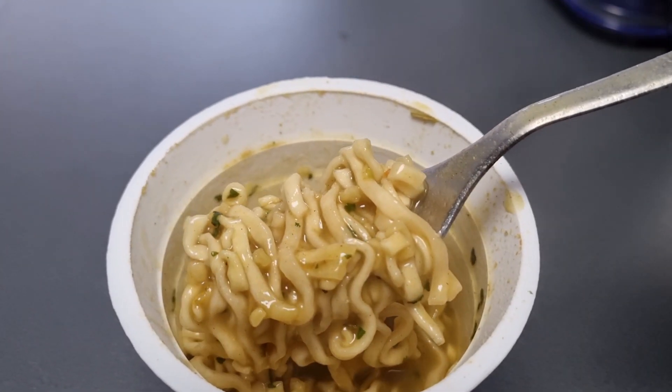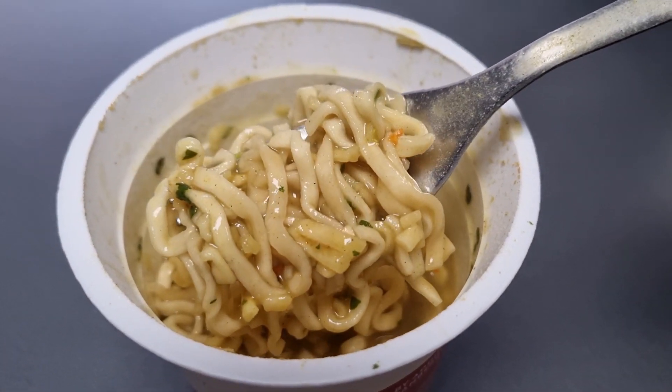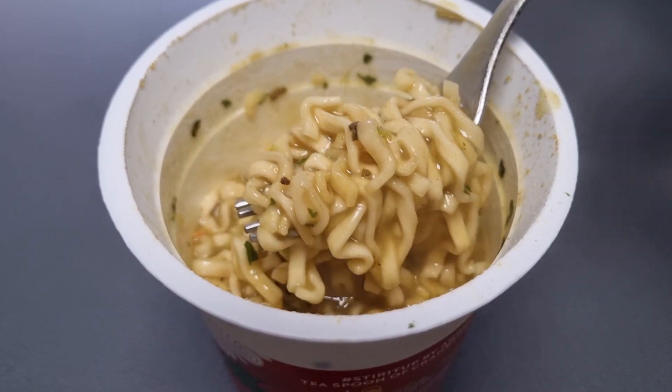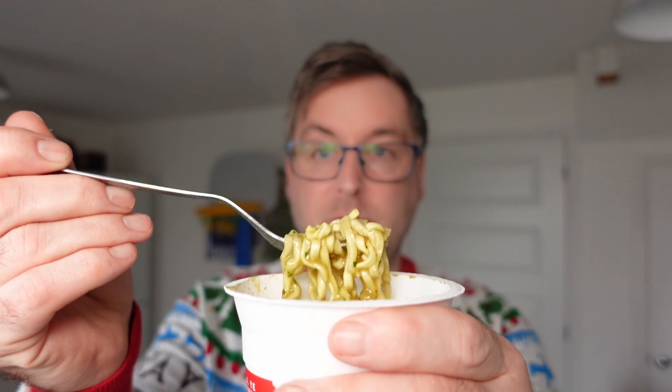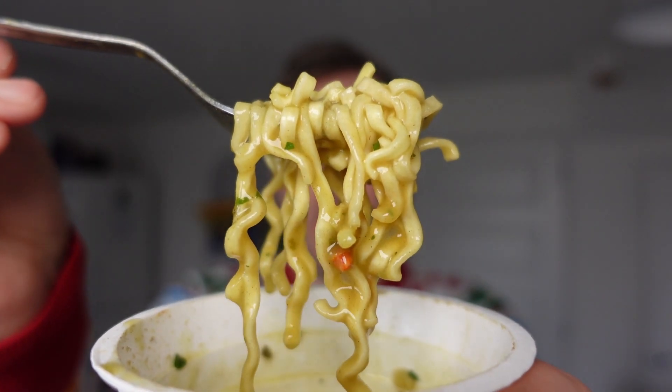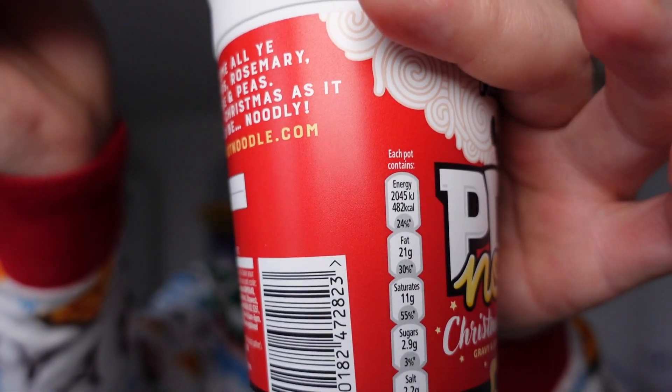Righty ho, here we are. A nice hot steamy Christmas dinner, apparently - hot noodle. On first inspection it looks like a chicken and mushroom one. Smells very, very, very sage and onion. There we go - in all its glory. Christmas dinner on a budget in a pot.